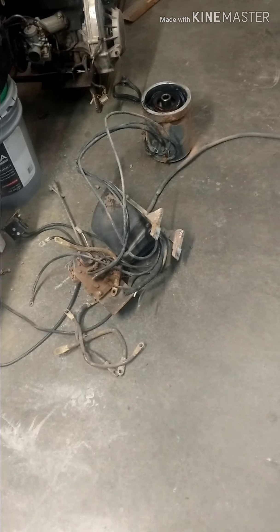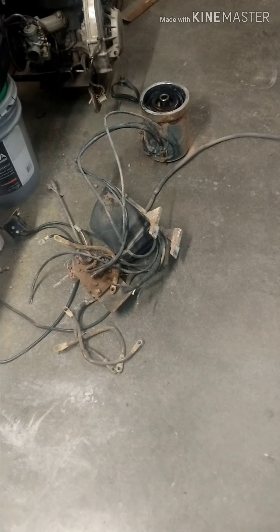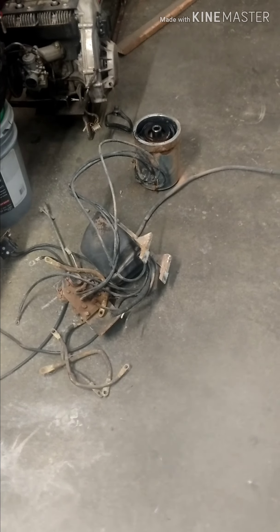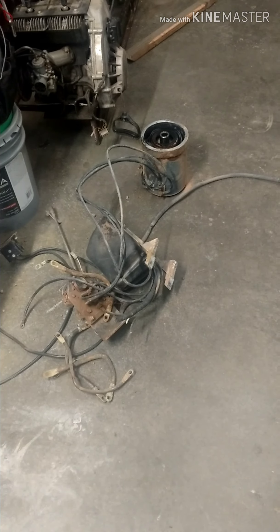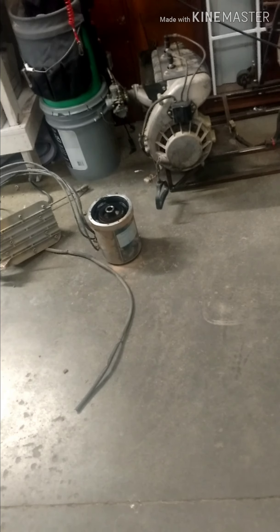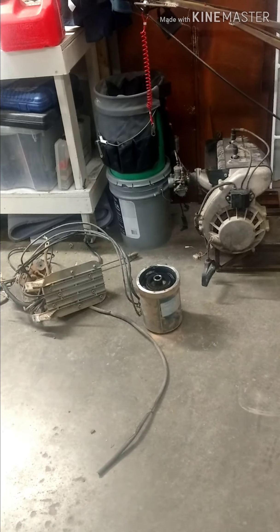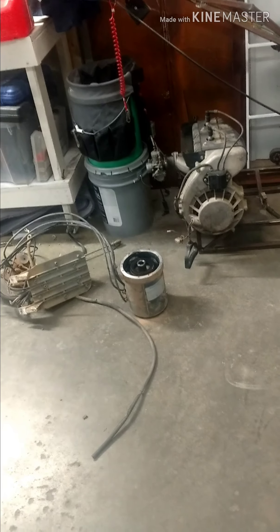This motor right here is for a mini bike. The mini bike is basically being donated by a good friend that I met on Facebook. He was originally going to put a gas powered motor on it. I will put in a picture of that bike here.